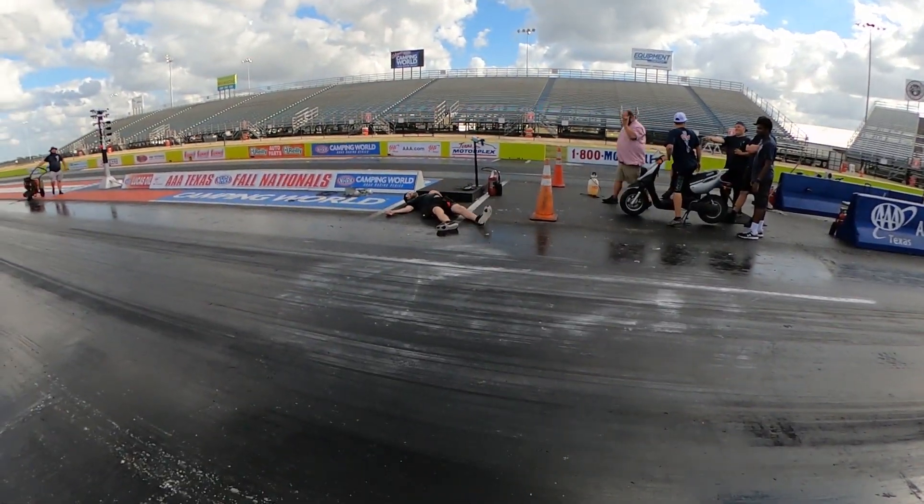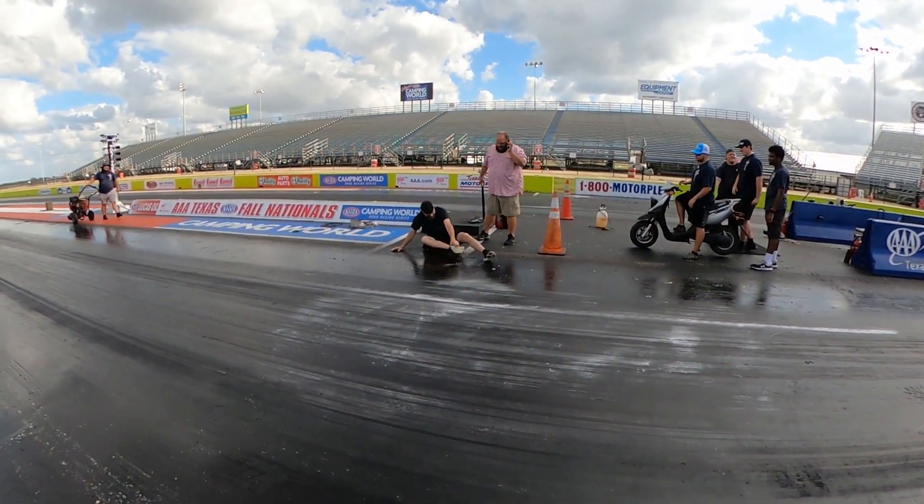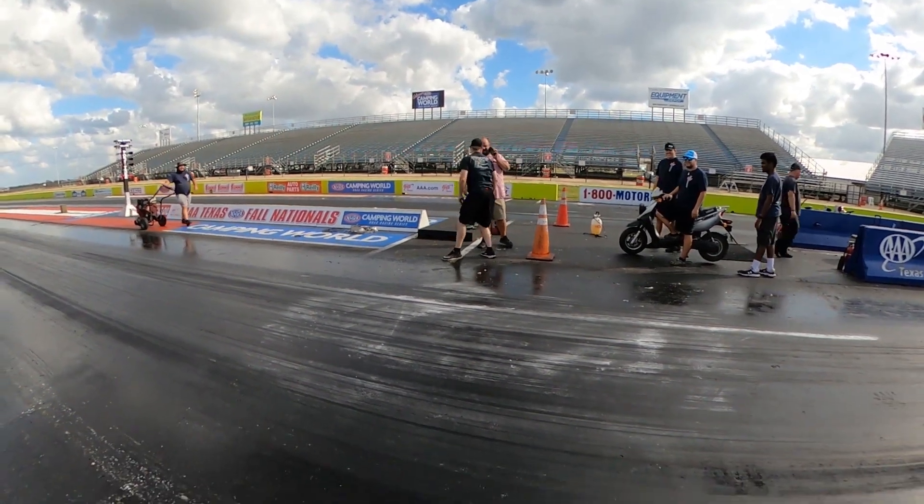I was just getting the camera out to show you guys how sticky the track was and Brian busts his ass on the track. I just told him to tie his shoes really tight and make sure they're good before you walk. You can't put your feet flat on the track because it's just too much. Way to go, cheeseburger - you made him lose your shoe, bro. We haven't even started yet. That is awesome.